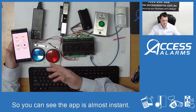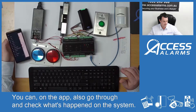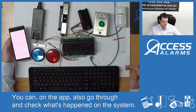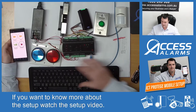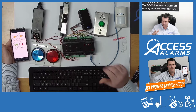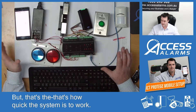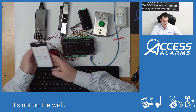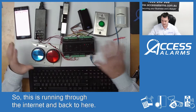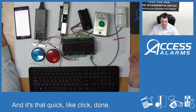So you can see the app is almost instant — it's very good for that sort of stuff. You can also go through and check what's happened on the system and add and remove home screens. If you want to know more about the setup, watch the setup video, but that's how quick the system is to work. As you can see, my phone is on 4G here — it's not on WiFi. So this is running through the internet and back to here, and it's that quick — click, done.